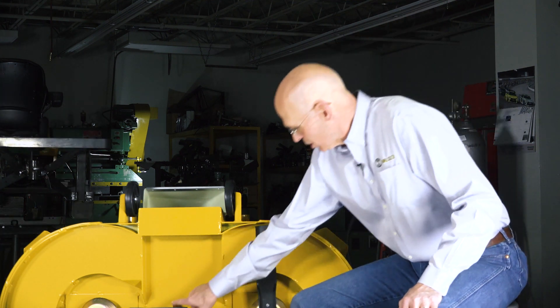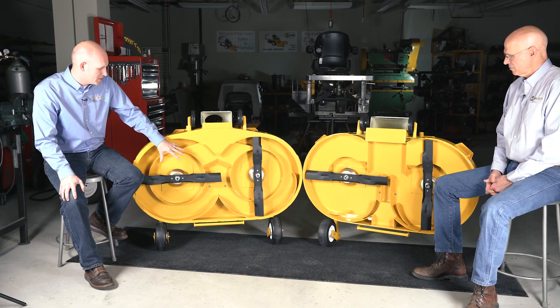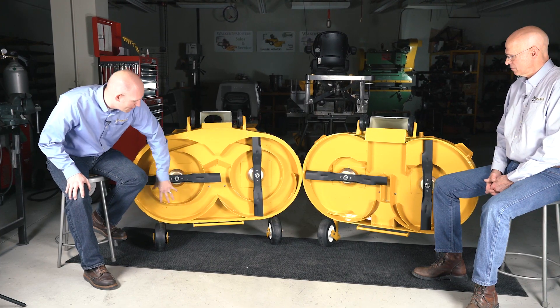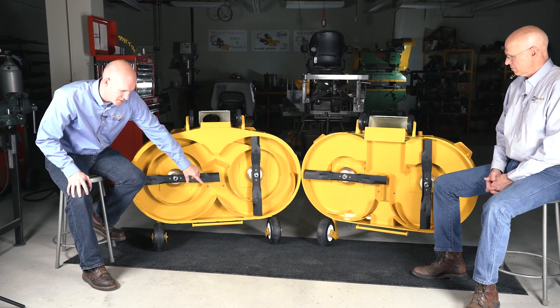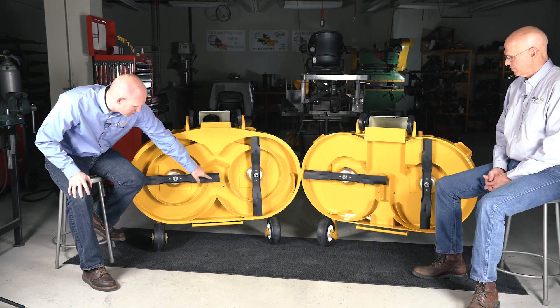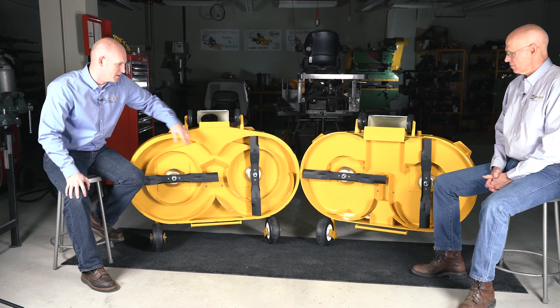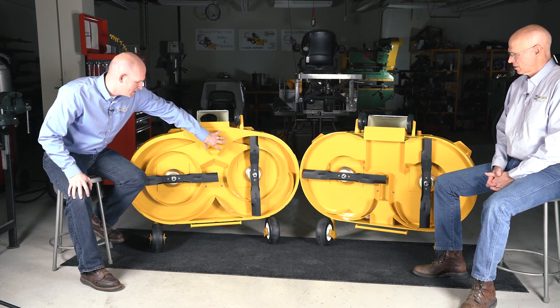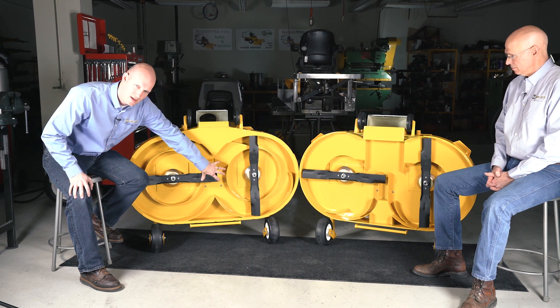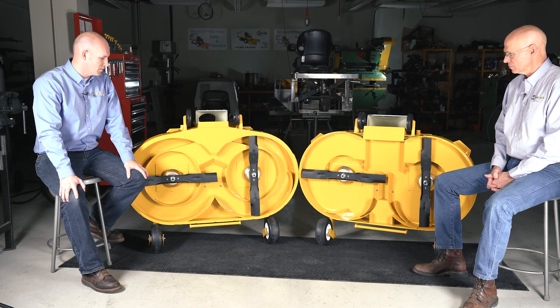All those things were done to really address this area in the 48. The reverse rotation decks, rather than having all of the air and material converging together in the middle of the deck, divide the cut material and the air individually, and actually bring the material around the outside. The material meets in the back of the deck, bringing it together in a different place from where we're also trying to cut grass in the middle of the deck.